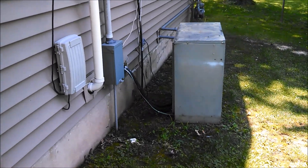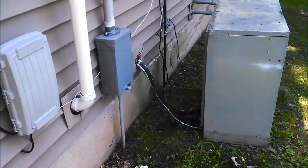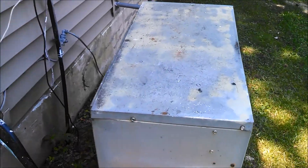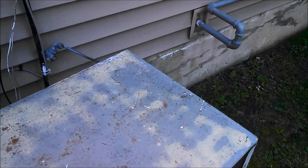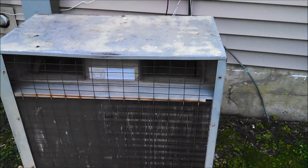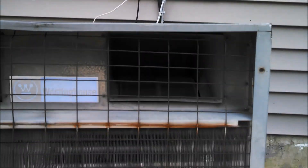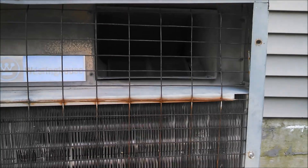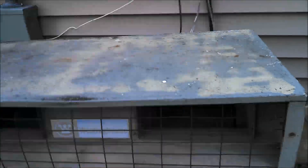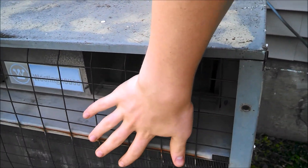Hey guys, Superglue Evers here. I'm here at my grandparents' house and I figured I'd show you this really, really old Westinghouse air conditioner. It's a very interesting air conditioner. It shoots out heat like no one's business. It's a really, really strong running air conditioner, even with how old it is.